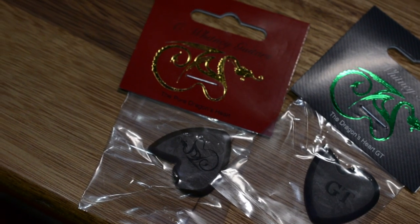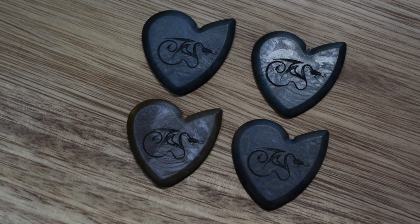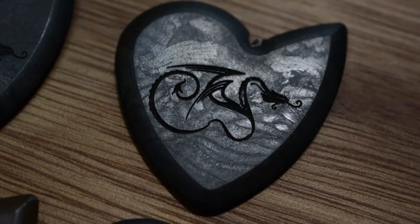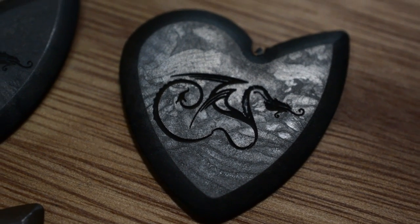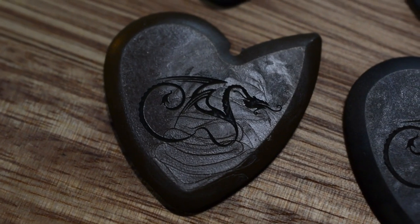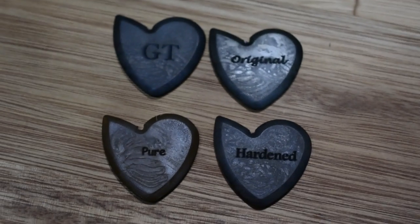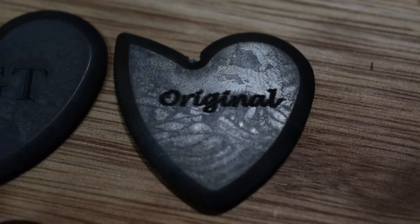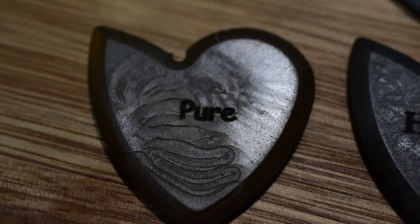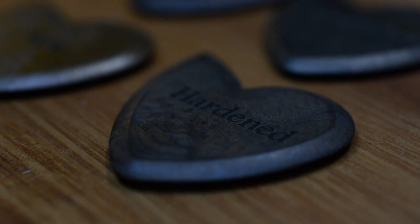So let me try to tell you what the deal with them is. I read up on the website. They are made out of a special space-age kind of plastic from Mars — a polyamide something like this. You know my videos are very precise and technical, can you tell? We have the original which is a certain kind of material, the GT which apparently has 30 percent carbon in it, the pure which has no additives, and the hardened which has some glass fiber in it, which is harder apparently.